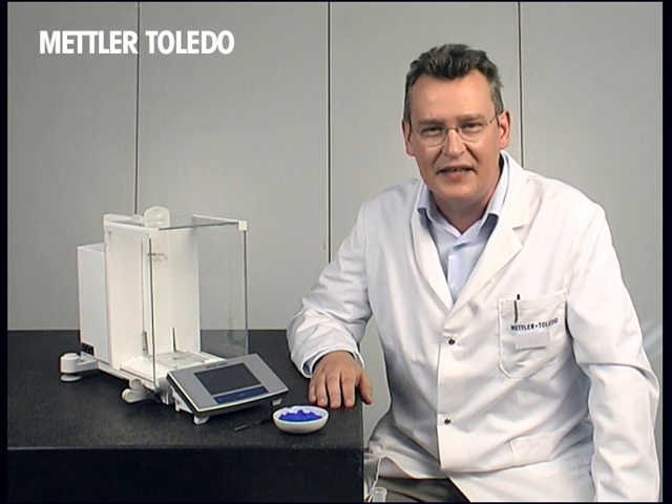Hello, I'm Julian Stafford from Mettler Toledo and I'd like to show you some of the key features of the XS analytical balance.